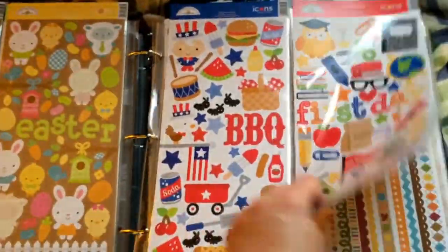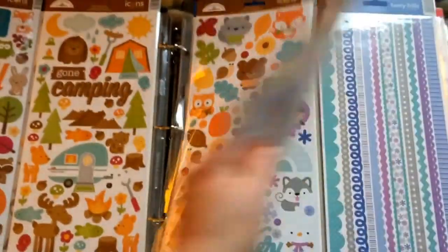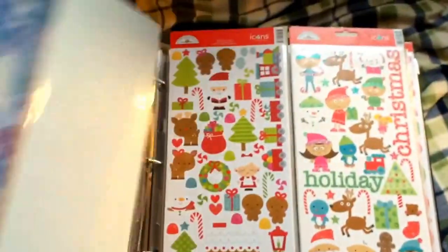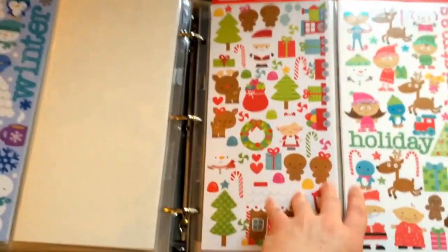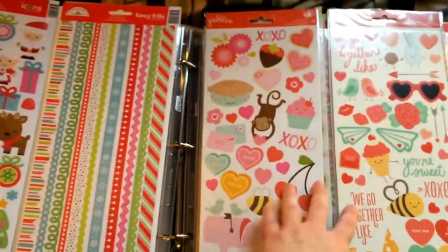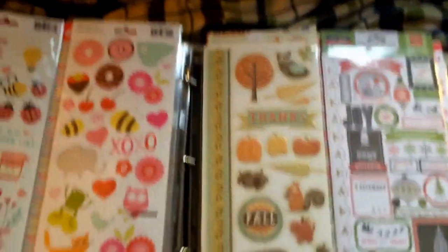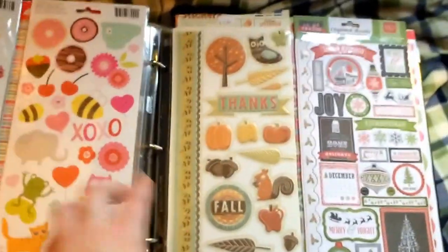Can you tell I'm totally obsessed with Doodlebug? Yeah, it's pretty bad. This is the new Polar Pails — that is so cute. And then I've got some of the Pebbles in here as well, and then some of the other odd brands.